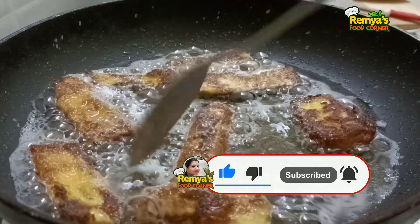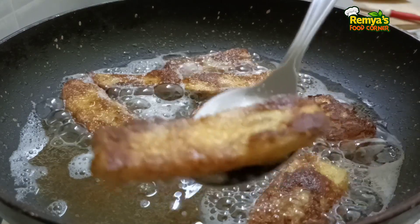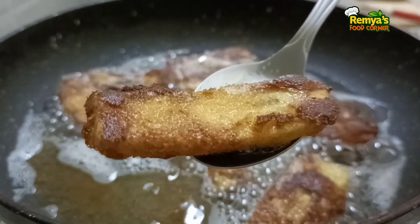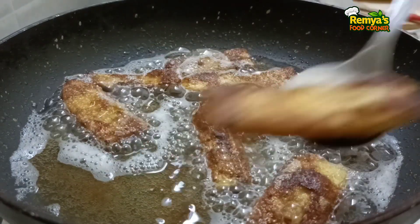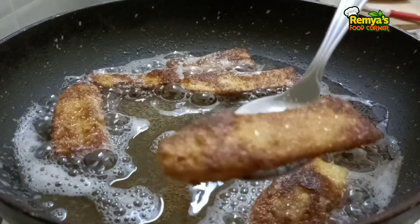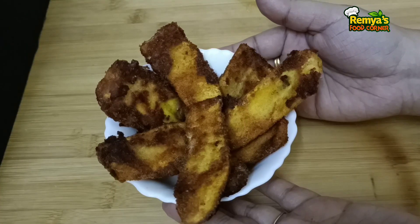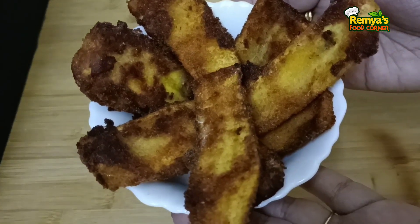We will put it in a small bowl. Now we have 5 minutes left. We will have a taste from the pan. You will see the next step.